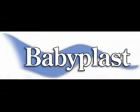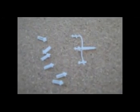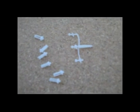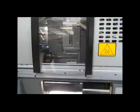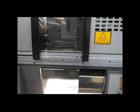Alba Enterprises presents Baby Blast Micro Injection Molding Machines. A common problem that many micro injection molders have is how to separate the runners from the good parts.